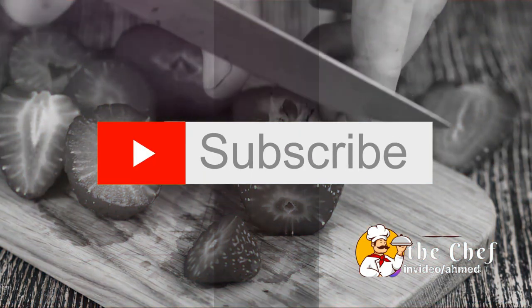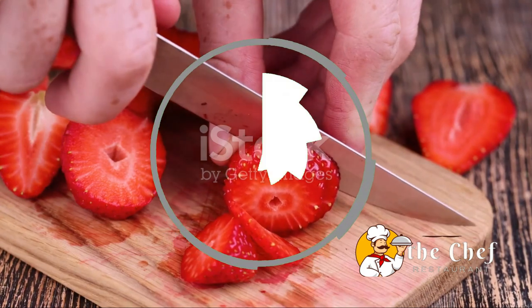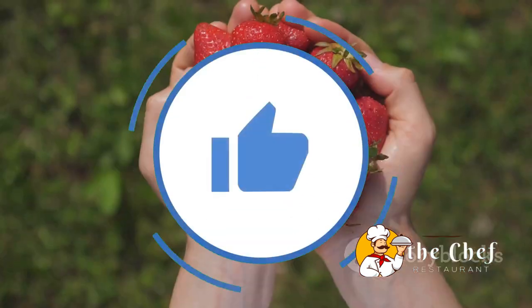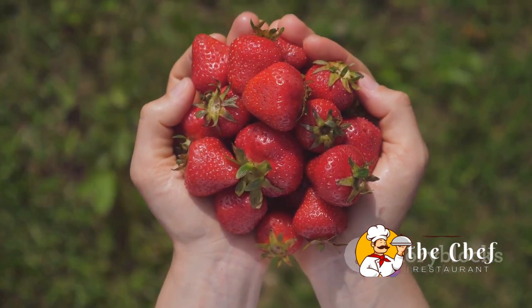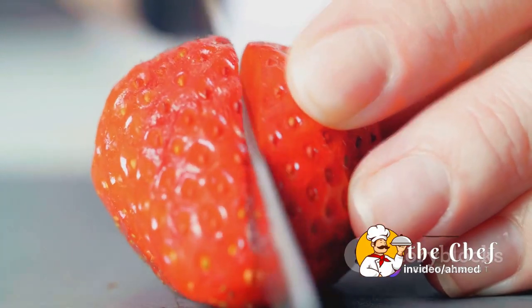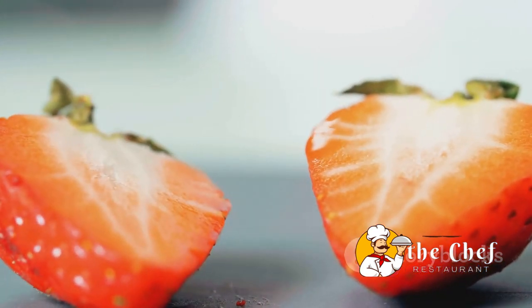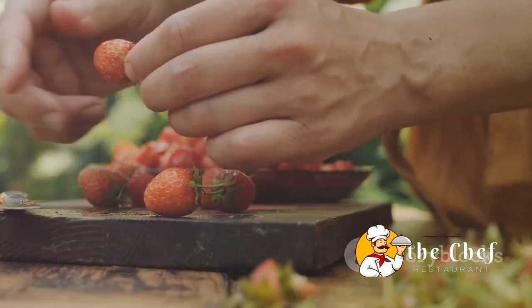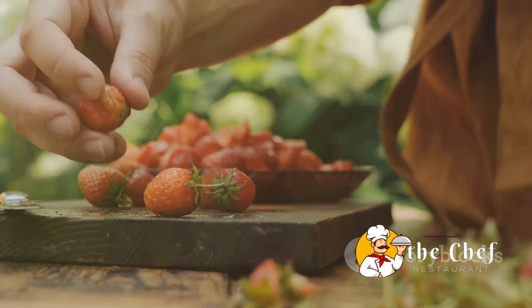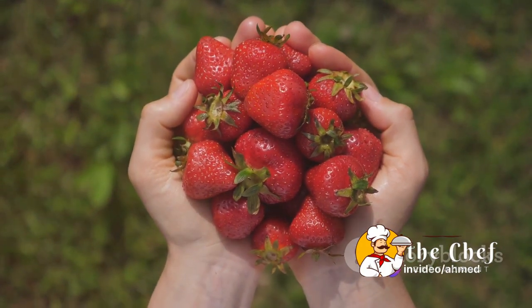While our shortcakes are baking, it's time to prepare the strawberries. We're seeking to unlock the full potential of these red gems. Let's grab a handful of fresh, ripe strawberries — you can practically smell the springtime air just by taking a whiff of these beauties. We'll start by gently rinsing our strawberries under cool water to remove any residual dirt or unwanted particles. Then we'll pat them dry, making sure they're completely moisture-free.